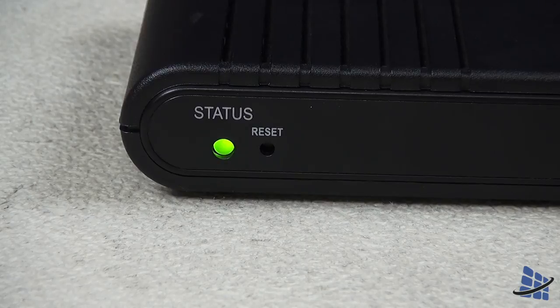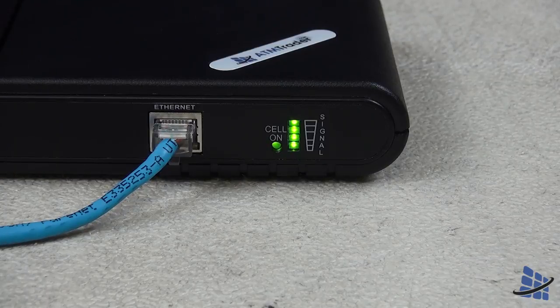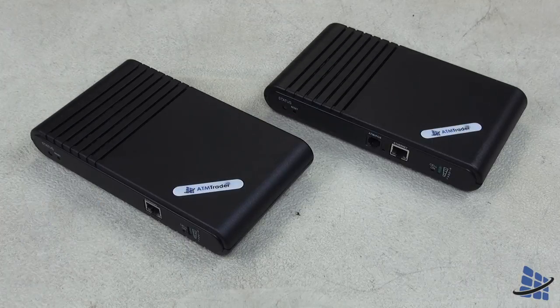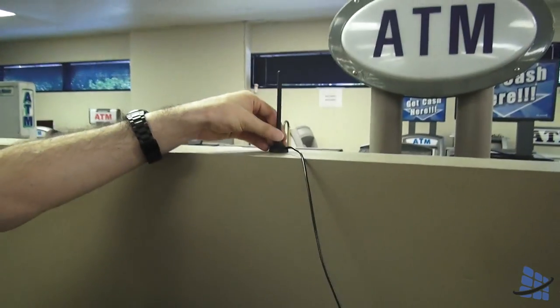Now that your wireless device is on, your status light indicator should blink green. Your cell indicator displays your signal strength — four lights indicating maximum signal strength, one bar indicating the minimal reception available. If for some reason you have no lights on, contact your provider and verify the unit is activated, or try moving your antenna to a better location.